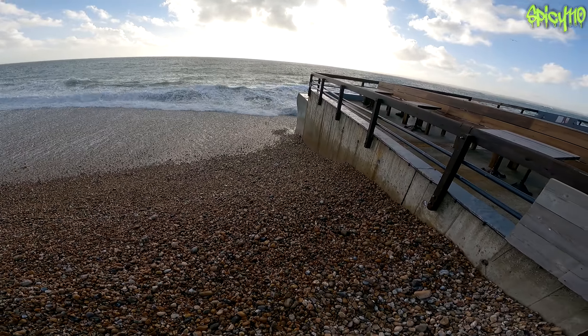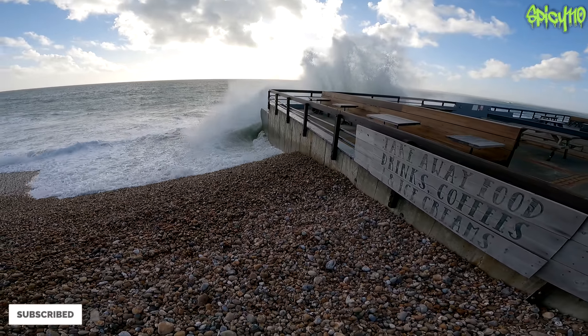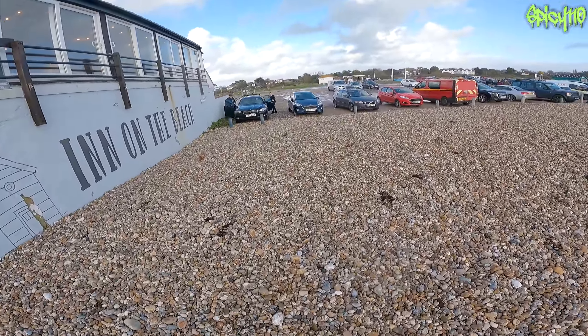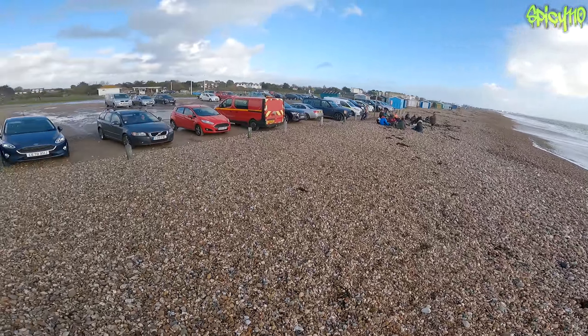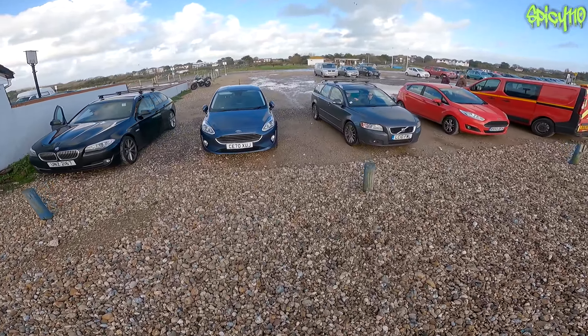That's going to be a pretty big wave, I might move a little bit just before I get soaked. Hello everybody, I'm just out for a little ride, I've got to go to the shops.